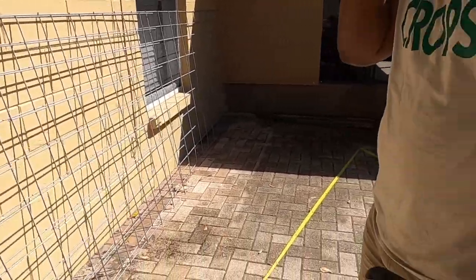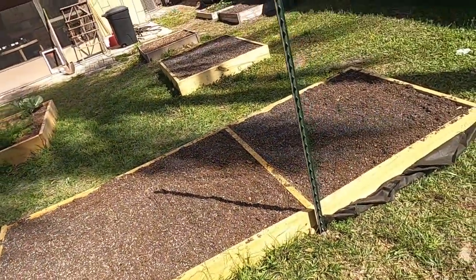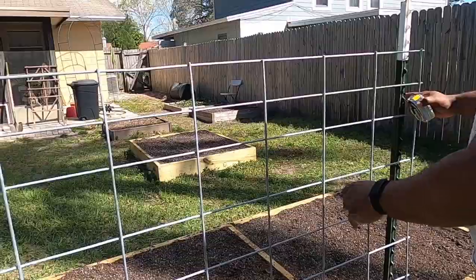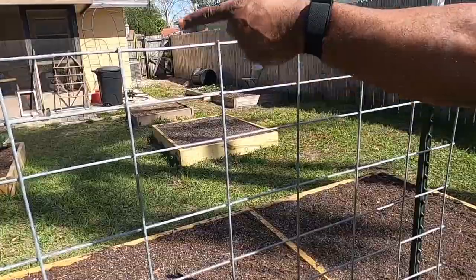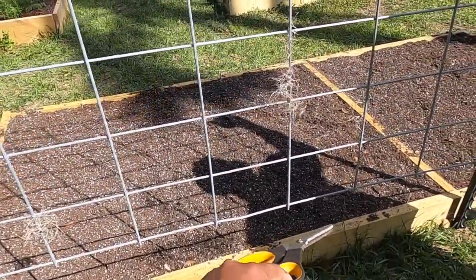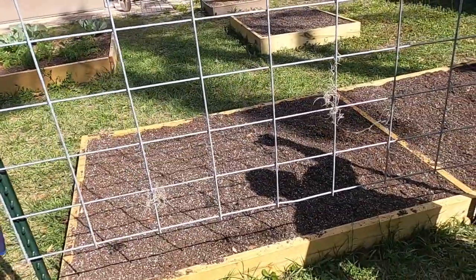We already have some t-posts out here. We've put the t-posts down into the ground, but we're going to pull them up a little bit. I'm trying to see if I want to leave myself some extra inches in the back too.